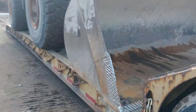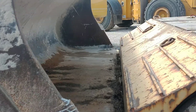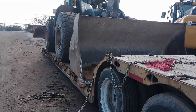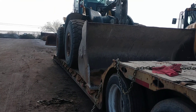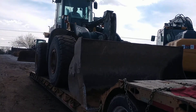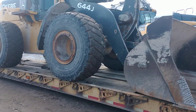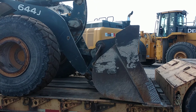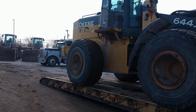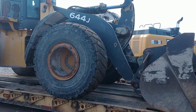So we had her all connected up, chained, secured, flagged — everything. We had to come back and take it all off. You can be overweight — that wasn't the issue. The issue is we had forks and bucket. You can be overweight if it is one piece; you cannot have multiple pieces. So now we have to re-chain her all back up.